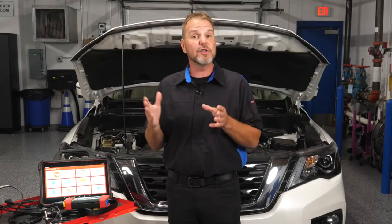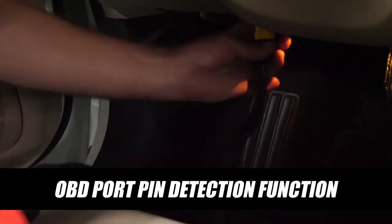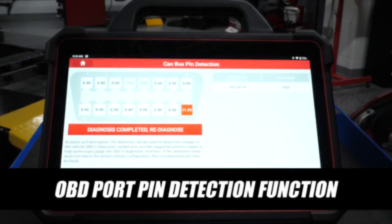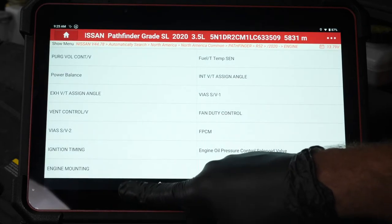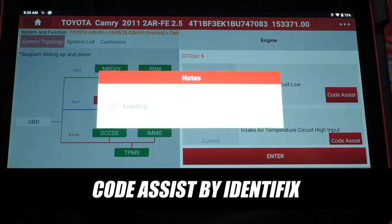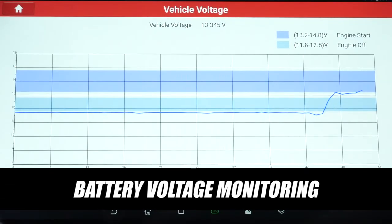Some of the features and functions of the Throttle 3 include: a topology module that provides a snapshot of all control modules on board of vehicles and their statuses; OBD port pin detection function that shows pin voltage, data rate and additional protocols to assist in communication errors when connecting to a vehicle; a wide range of engine operating variables that can be shown and monitored in real time to deduce intermittent faults; and Code Assist by Identifix, a diagnostic trouble code repair and fix database that helps technicians with tips and repair advice on complex and difficult cases.